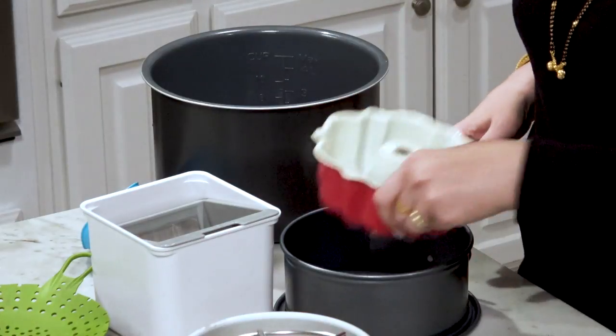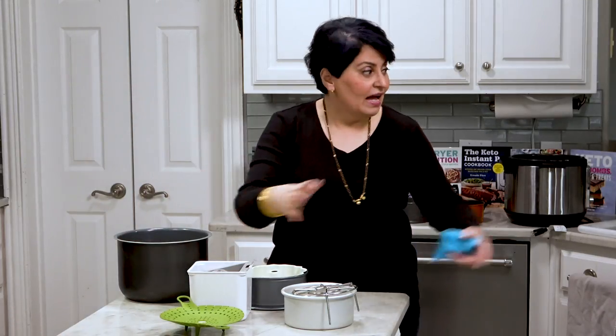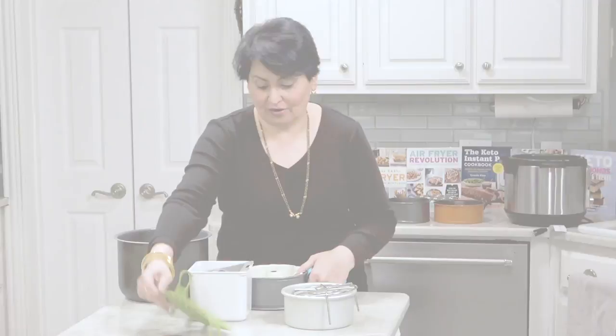I don't know about you, but my head is kind of spinning with all these accessories. And guess what? I have to now put them all back. That was my recap on Instant Pot accessories that are available, that are nice to have, and that are must-have if you want to do pot-in-pot cooking. I'm Urvashi. My blog is twosleevers.com. Thank you for watching and please subscribe.